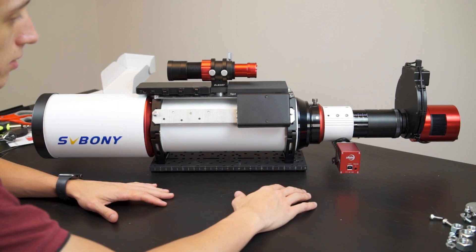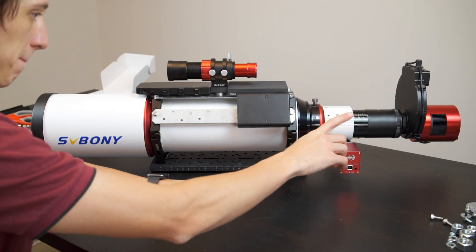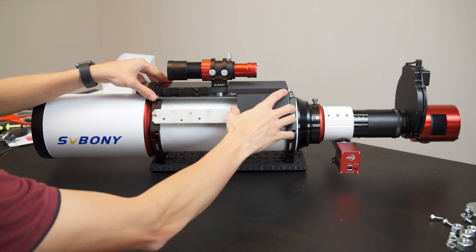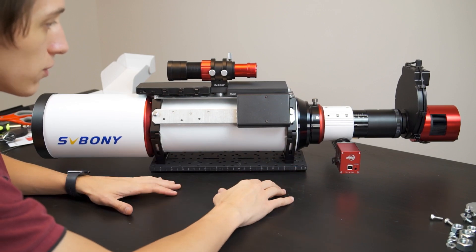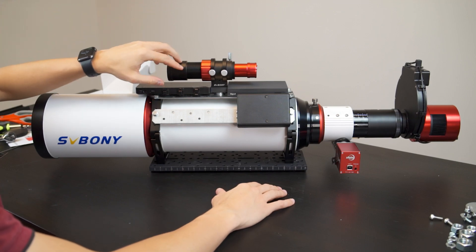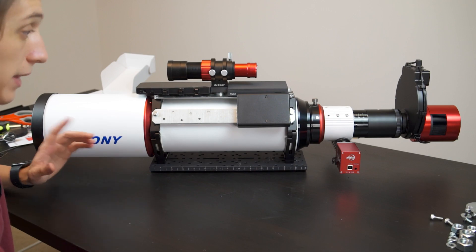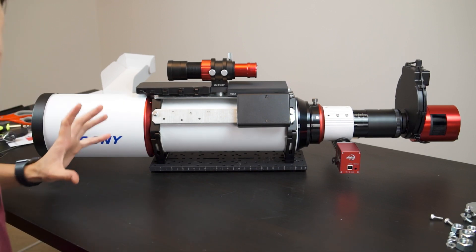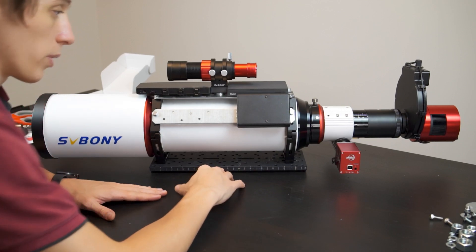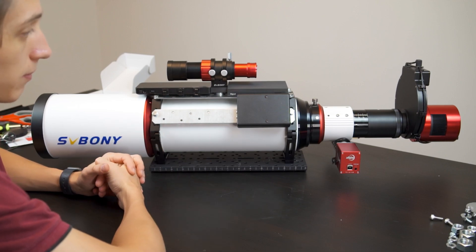So this is how everything looks together. I've got the mini PC, power box, USB hub, guide scope, focuser, and a camera with the focal reducer and flattener mounted. Everything is solid. The final part I have to finish is routing some cords and connecting the dew heater for the guide scope and the main scope, but the dew heater for the imaging telescope should arrive the next day. So I'm not going to fully finish this project today, but you'll have an idea of how this telescope is going to look.